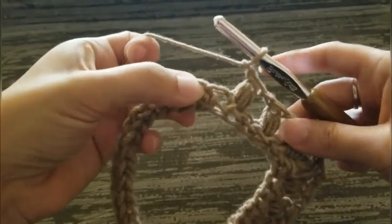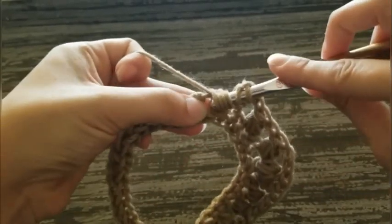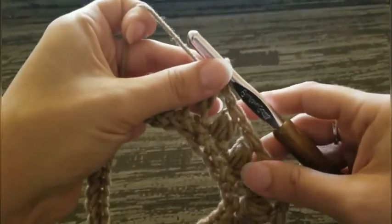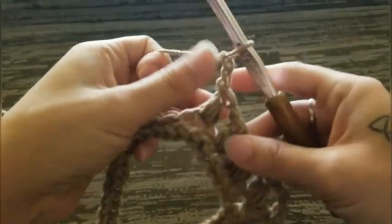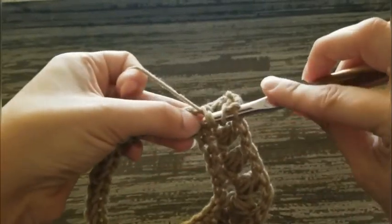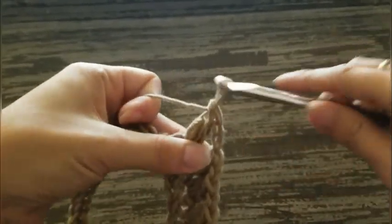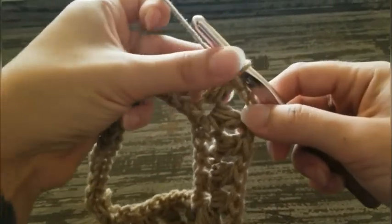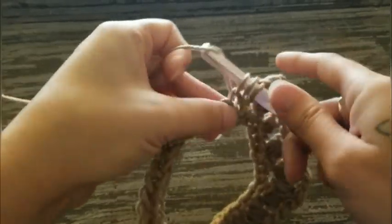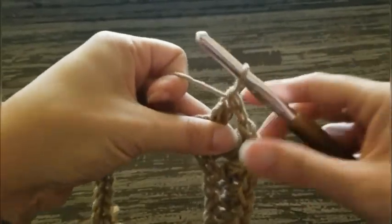Chain one, skip one, and we're going to work a corner in this one. Puff stitch, chain two, and puff stitch in the same stitch. That's our second corner. Chain one, skip one, puff stitch in the next stitch. For this side — which is the back of your sweater, or front, whichever way you wear it — we are going to have five puff stitches. So that's one.